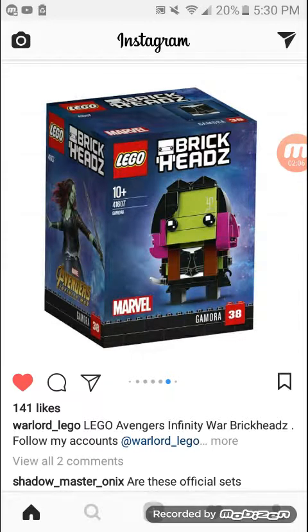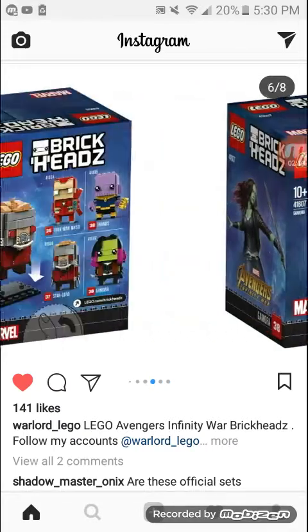Gamora is probably the best honestly. I like her hair — nice use of the pink. That's not a color LEGO uses much outside the Friends line. I like the printing on her torso too. I wish I could get a back shot but they don't have back shots.